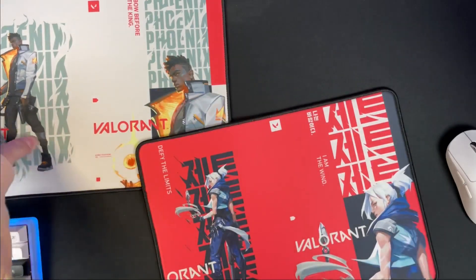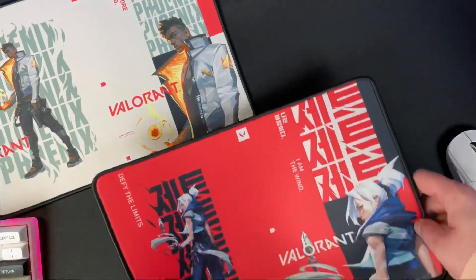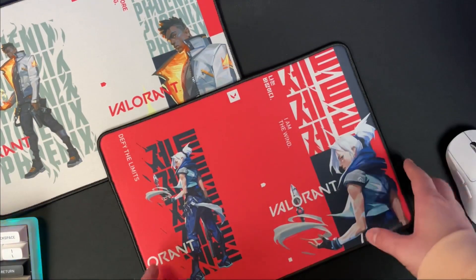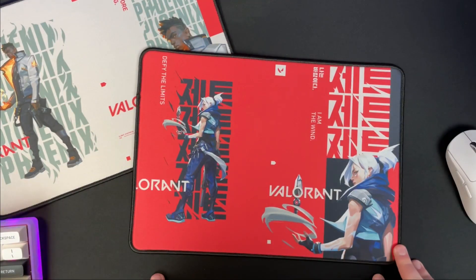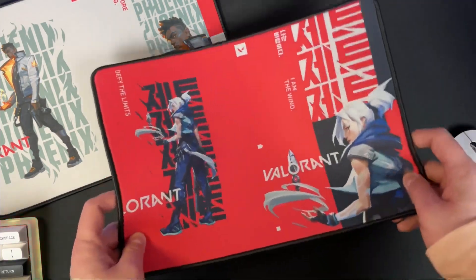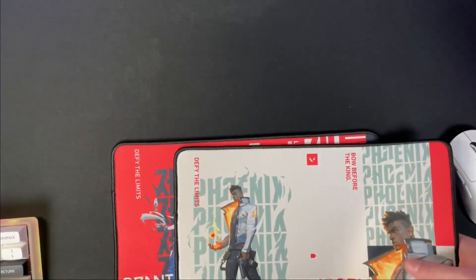The style of it almost looks like an intern graphic designer just sent a file over and cropped it wrong, because it's missing the Valorant branding here. It just looks really off. I don't know if it was done on purpose, but you'd think they would resize it to look a little better — and that's the same with the Phoenix one as well, so it might have been intentional.